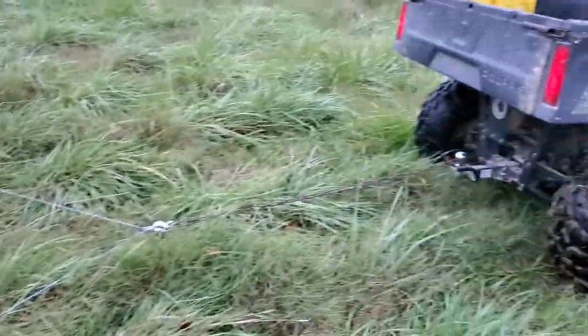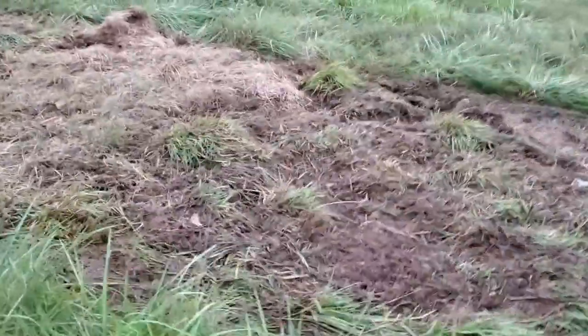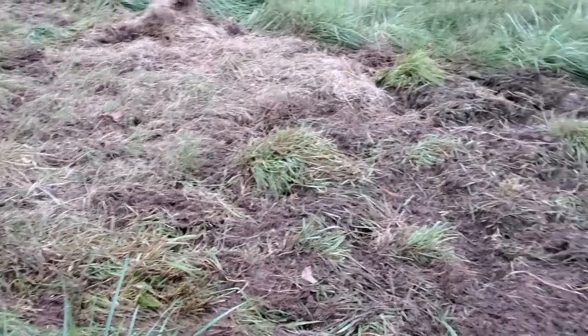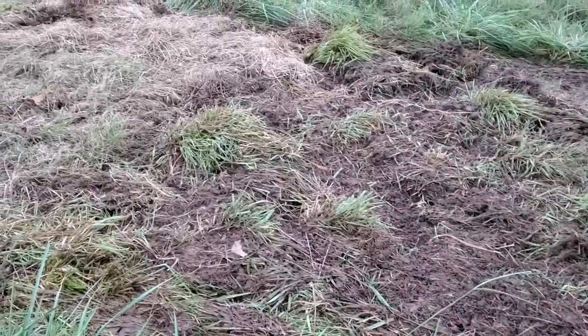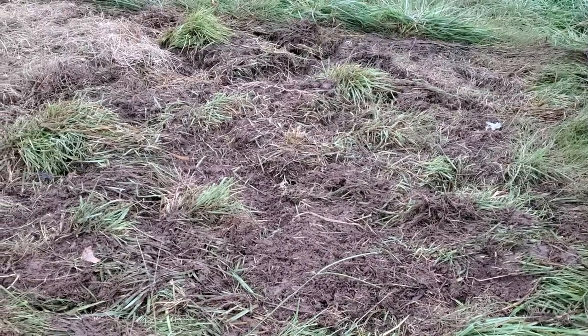We're going from this — you can see a lot of fescue with Bermuda mixed in — to this, where the pigs are doing a decent job of plowing it up. I'm not sure how well it's going to work because we're about to get a killing frost. I know clover is a cool season grass, but I'm not sure if it hasn't sprouted far enough to survive the winter.